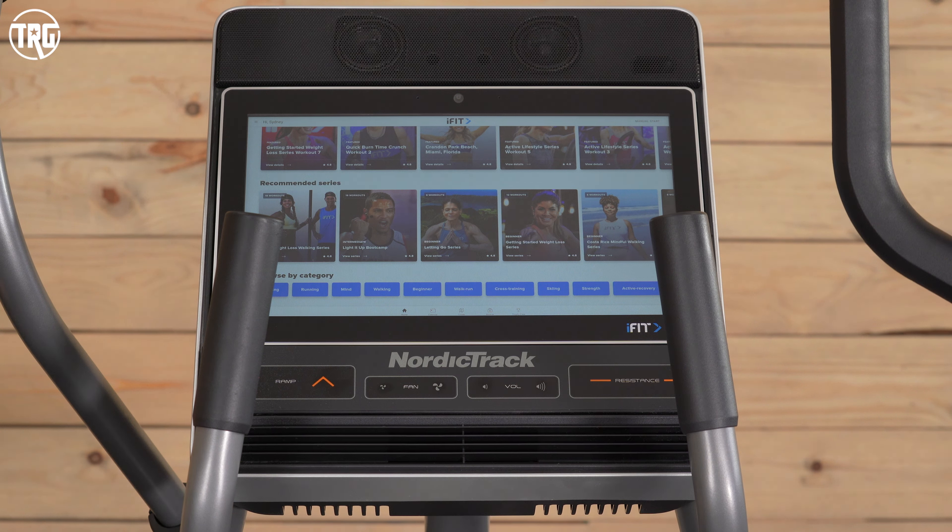There are over 16,000 classes, and they add to the library regularly. With the music, it kind of plays like a radio in the background. We do wish that it were more incorporated into some of the indoor classes, but you can change the station at any time and there are different genres to choose from. If you want to learn more about iFit, head to treadmillreviewguru.com — we have a full written review there and a review of iFit coming.